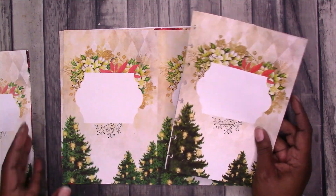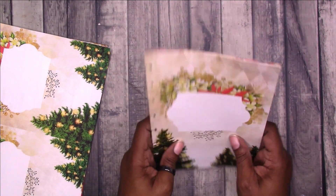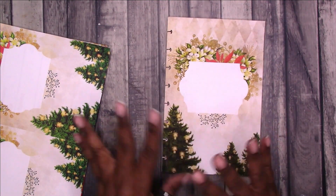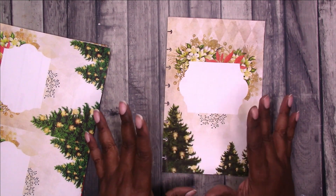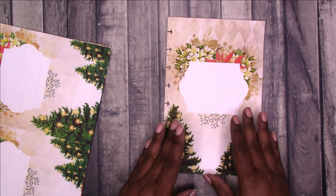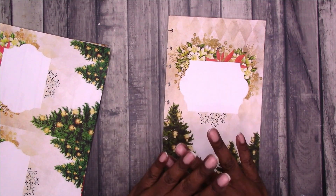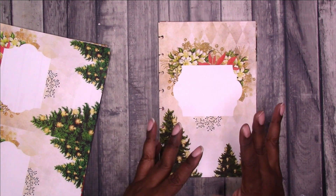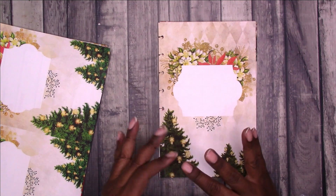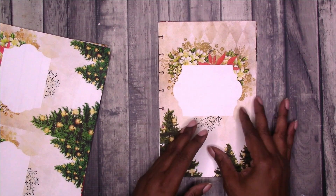This is what it looks like once you put it together. You have a title page, and these come in individual JPEGs as individual spreads, so you don't have to use it in this order. It comes in individual spreads, individual JPEGs — Sunday start, Monday start, and then a version with a Sunday start monthly and a Monday start weekly.